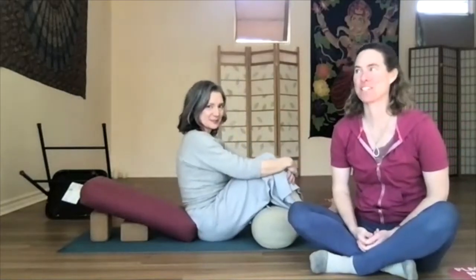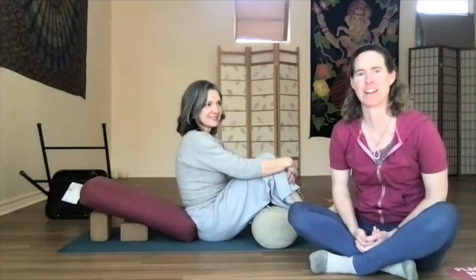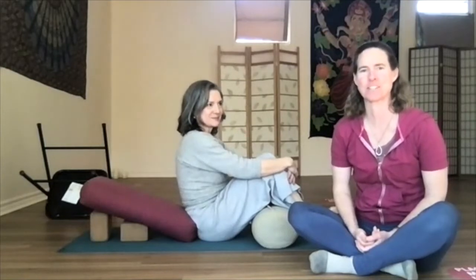Hi, I'm Tracy. Hi, I'm Ellie. And we're here at our studio in Blockhouse today, and we've been thinking about wanting to share some restorative poses with you this month.